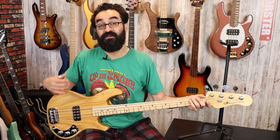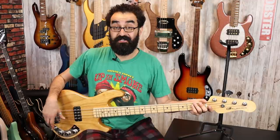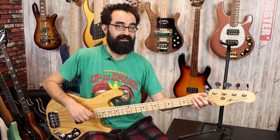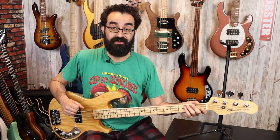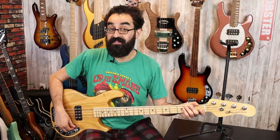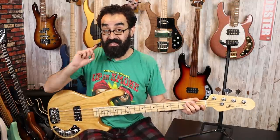So that was the pickup in parallel with both tone controls at 100%, so nothing is being cut — we have maximum treble and maximum bass going on. This is an awesome sounding bass. Again, that was with the pickup in parallel.